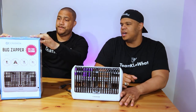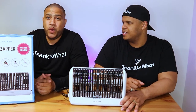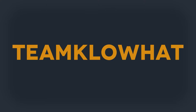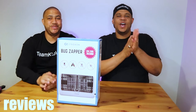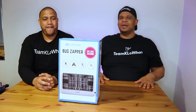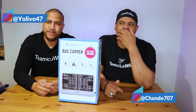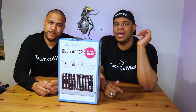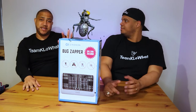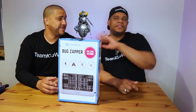All right, what's up everyone! Welcome back to Team Killer What Reviews. We're going to review today another bug zapper. You know why? Because it is summer time, it is spring time, and any time you think about summer and spring, I always think about annoying bugs around the house. There is summer and spring throughout the year in some areas of the world, so this is good for everyone.